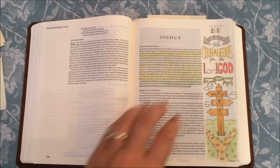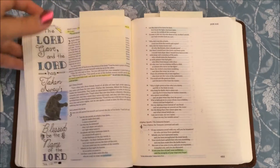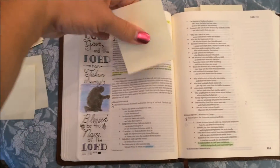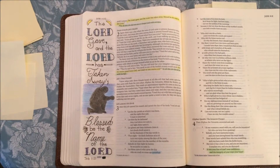The next one that I did was in Joshua — the 'be strong and courageous' one, Joshua 1:9. The next one was in Job.